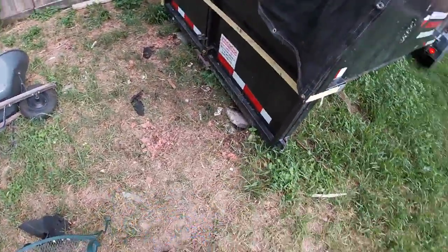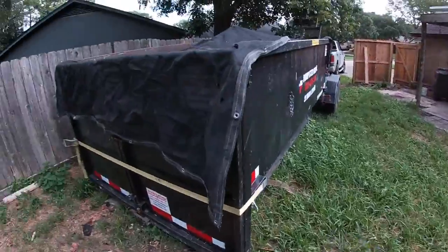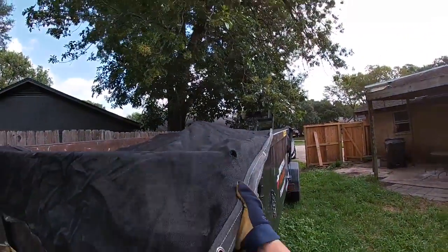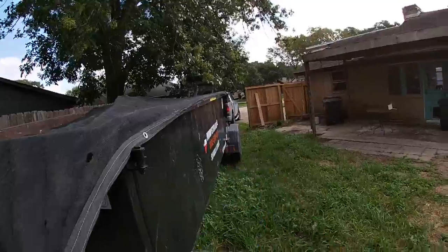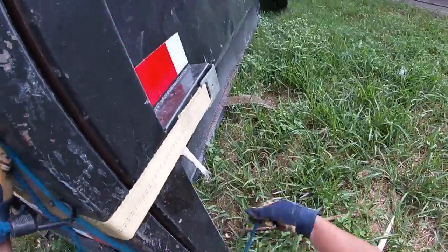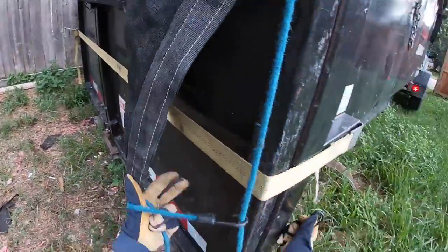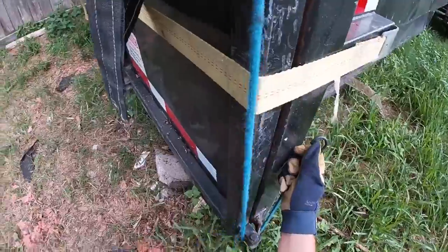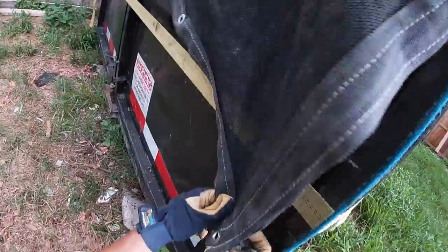We'll find out right now how heavy it is. The day I dropped it off, the ground was more soft than it is right now — my back truck tires and my trailer tires kind of sunk like three inches down, so that means it's not firm ground. We've been having a lot of rain here in Houston, so that doesn't help.